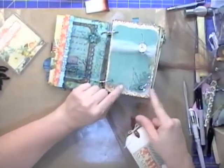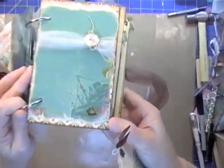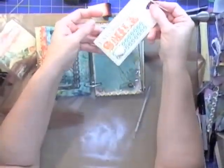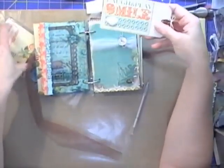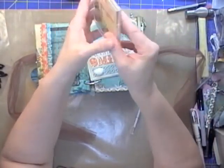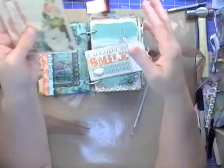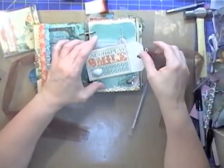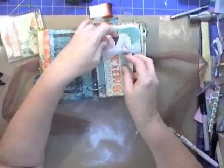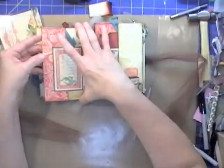I die-cut with the Spellbinders die and then added some Glossy Accents in the corner to make the little ship look shiny. I took some tags — I love that Webster's Pages makes these journaling card sets that go along with the various collections, because then you have either titles for a scrapbook page or a great easy simple way to make tags for journaling spots. These pages are exactly four by six; only the covers are a half inch wider.